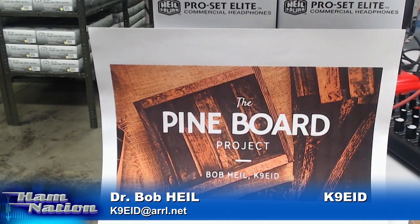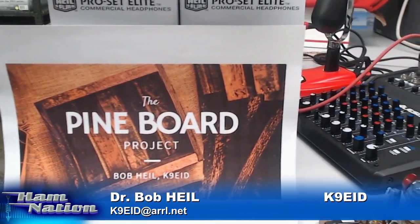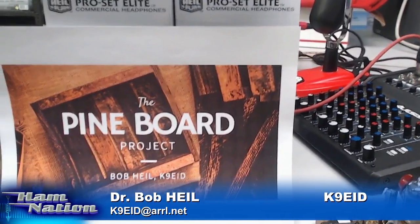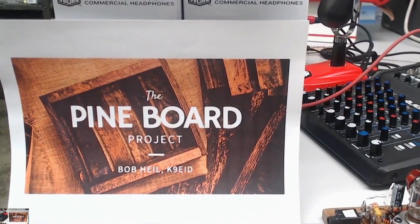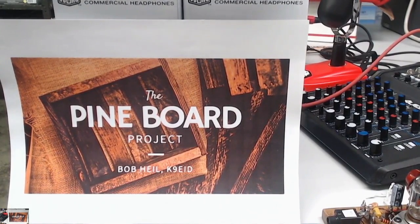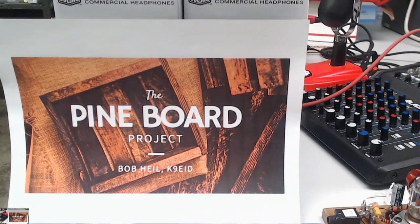We're going to do a little shortened version of it tonight because we've got so much going on, but we've got to get into just a little bit of it. And here's the deal — I have about a thousand emails, phone calls, postcards, letters, and just every day it's amazing how many of you have taken to this project. I didn't realize what we were starting, but I'm thrilled about it. And we're starting out with modules on this thing.